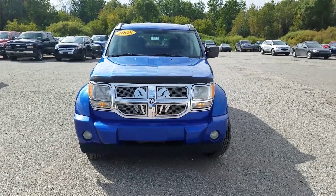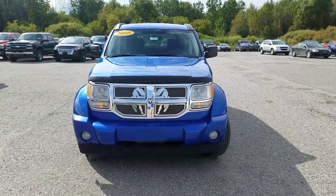Hey Brooke, this is Cade here to show you the video of this 2008 Dodge Nitro SXT.